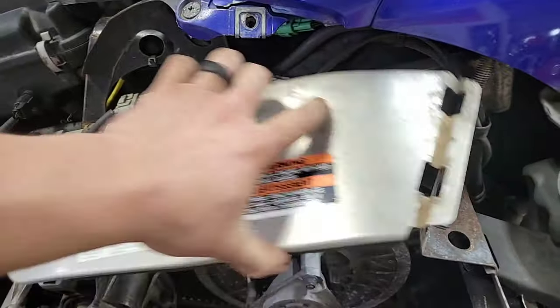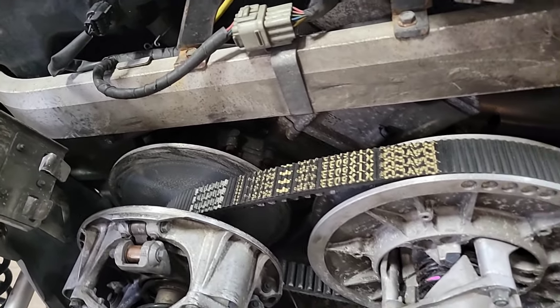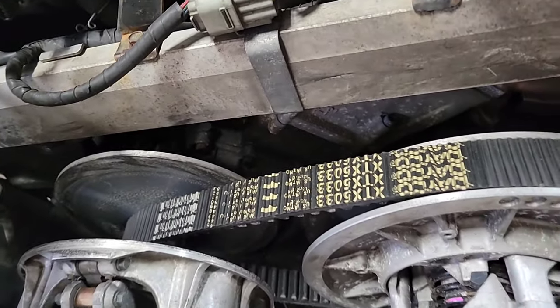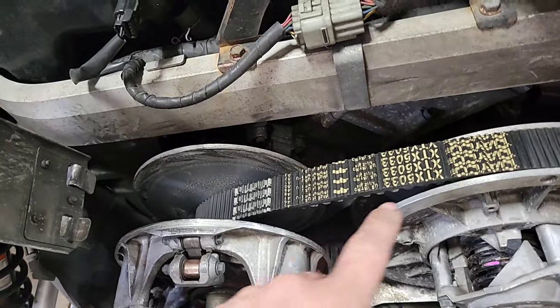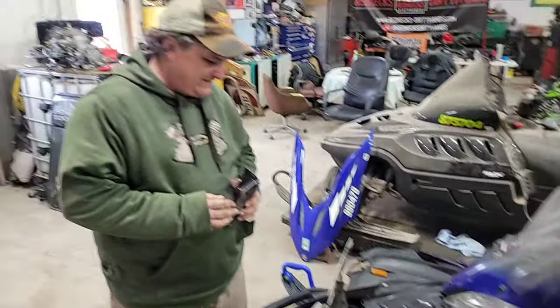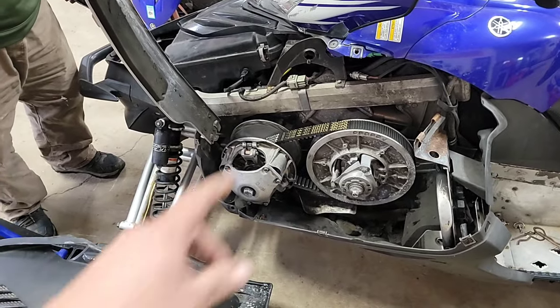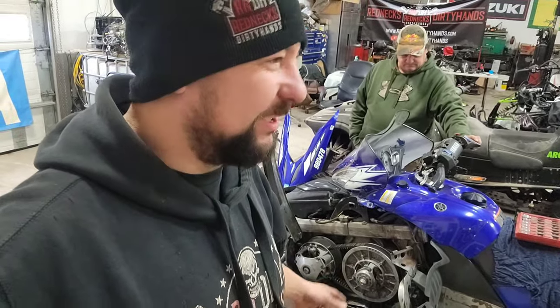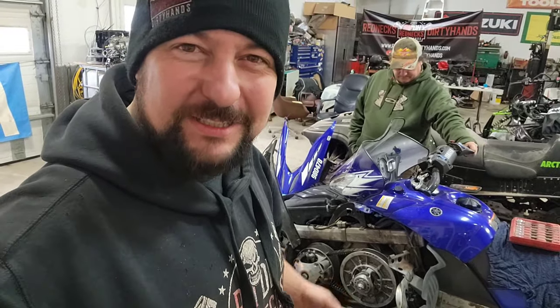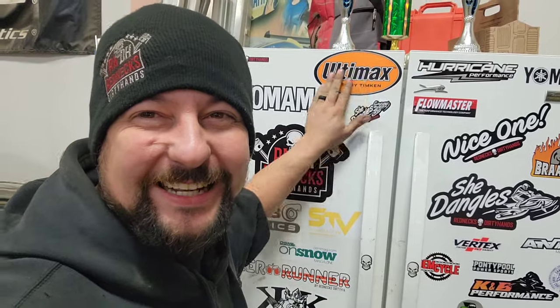Might as well peek at the belt while we're in here. What do we got? A Daco belt! A freaking Daco belt — we're Ultimax fans over here. That's like showing up and smacking my mama. Not only is it a Daco on there, look at the arrows — it's installed backwards. We're definitely not letting it leave with that Daco on there. I don't have an Ultimax belt on hand that'll fit this one, but let's try some luck — run to the max, and his belt is back!